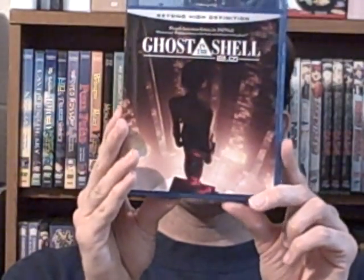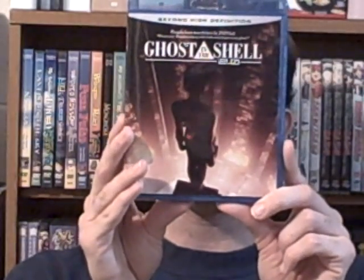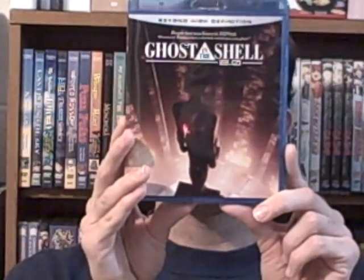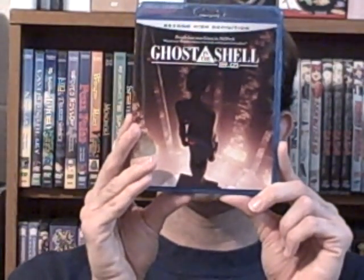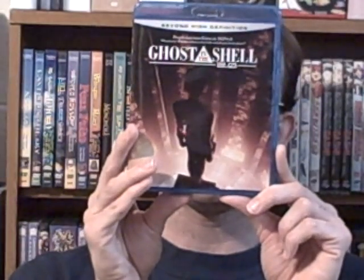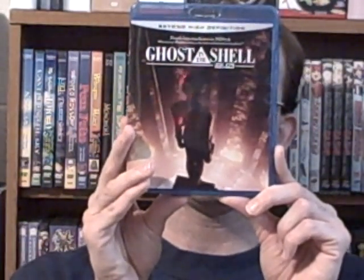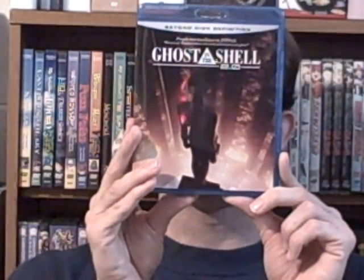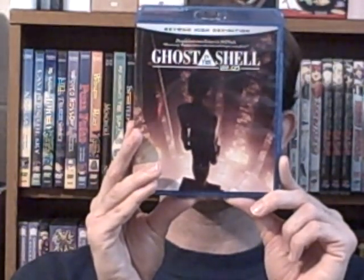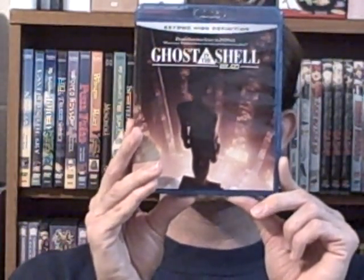Speaking of which, I also got this — the original Ghost in the Shell feature. This is actually a 2.0 version. It has an enhanced version, and it also has the original untouched version. And it also spawned two TV series based on this. I highly recommend you check this out.